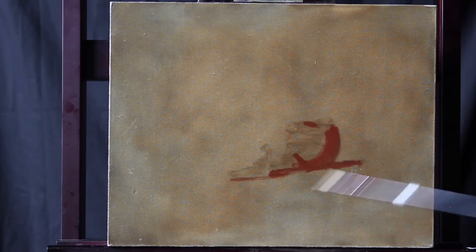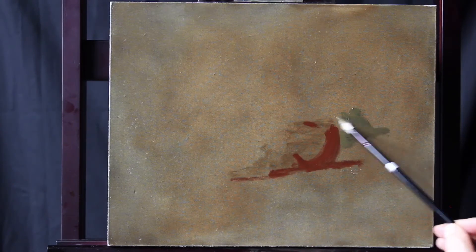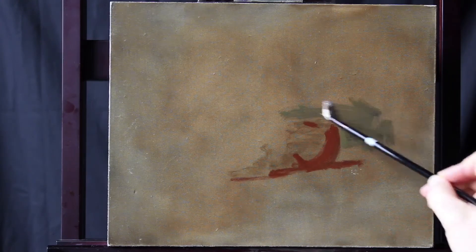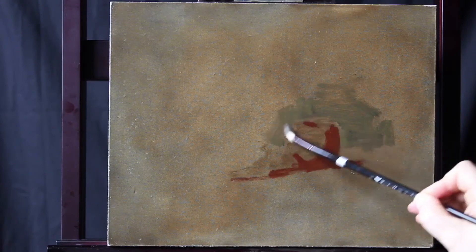Once we have our shadow, we can make sure our background is weaker than our shadow. This will cause the background to recede or go back. Keeping the outside edges of the background soft will help it recede and the subject matter advance or come forward.